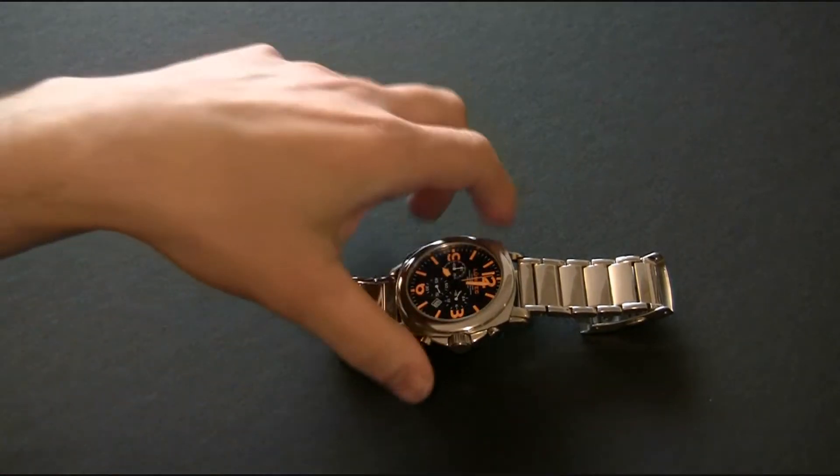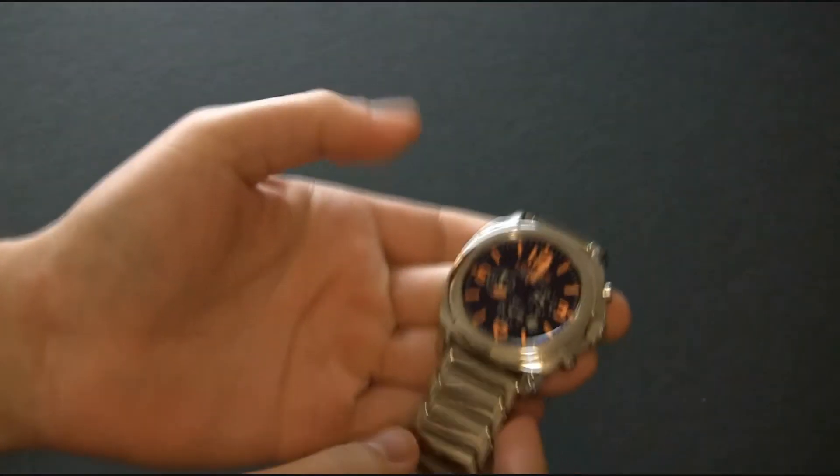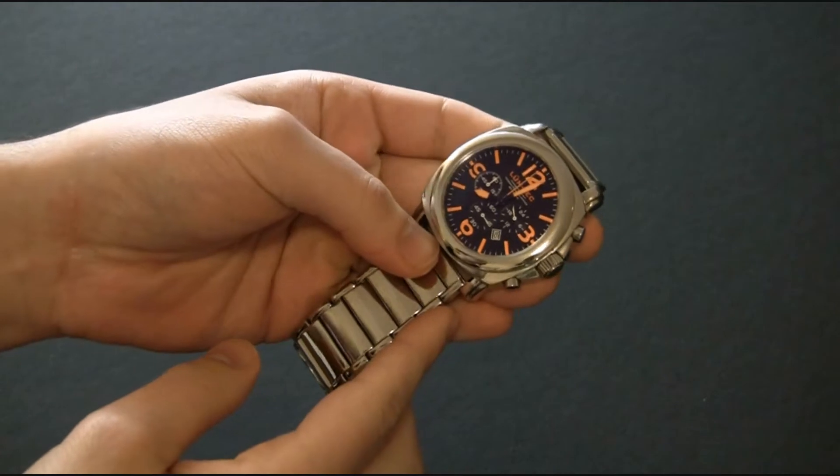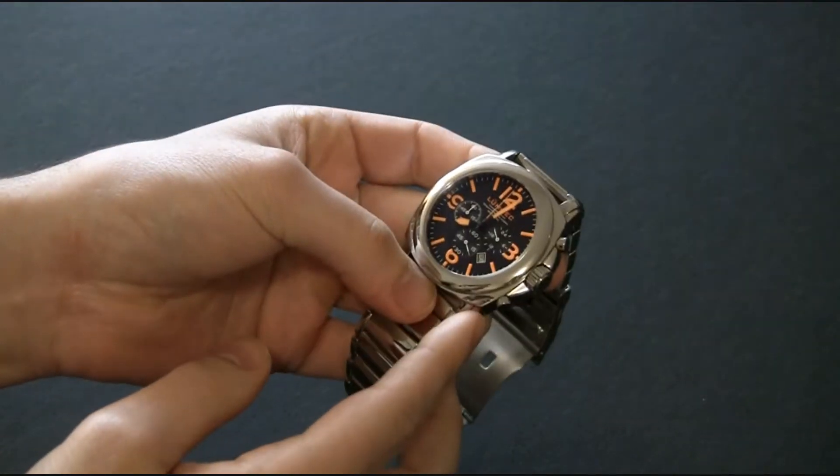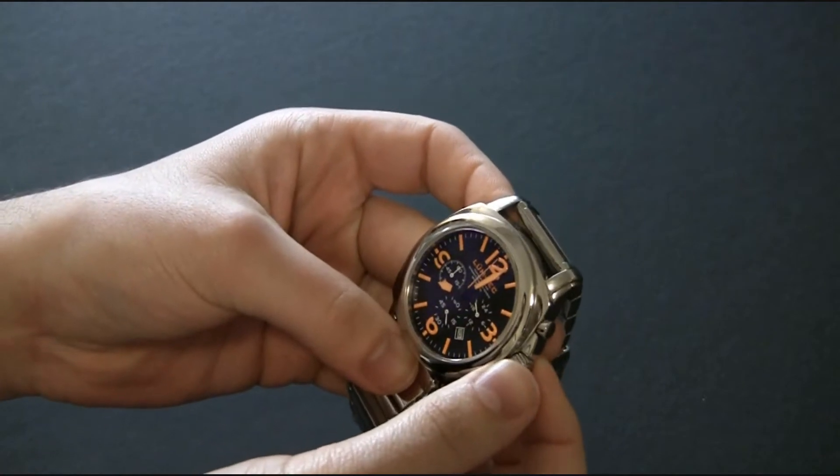Arielle Adams here with another watch review from ablog2read.com. This is a watch I reviewed a while ago, but I wanted to revisit it and do a video review. This is the LumeTek M3 — one of their first models.